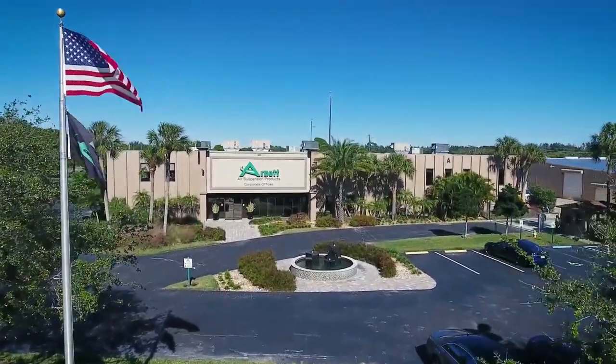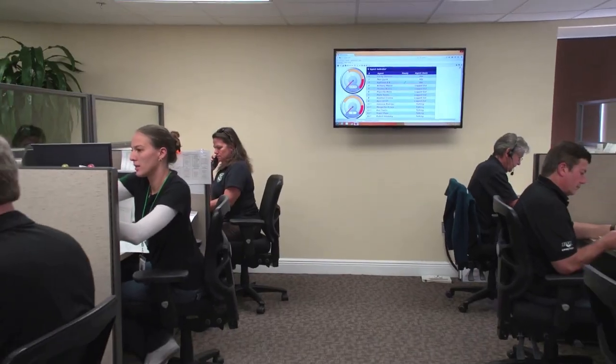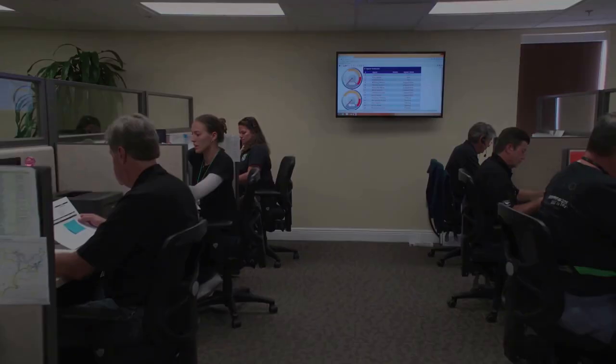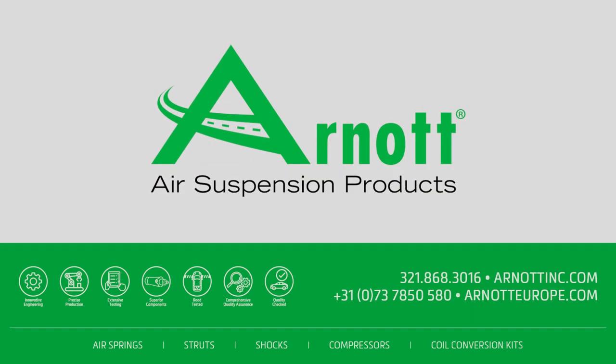R-NOT stands behind all of their products, including their affordable remanufactured OE struts, detailed installation instructions and videos, and expert customer and technical support. That's the R-NOT Advantage.